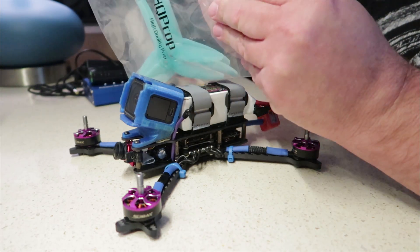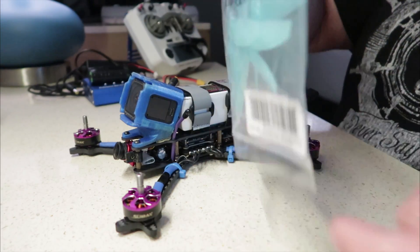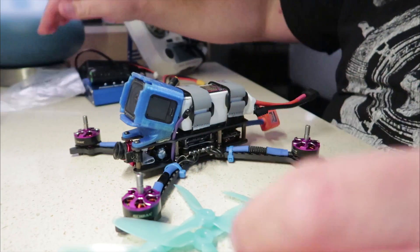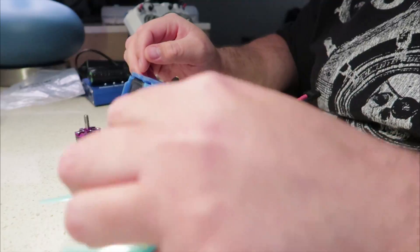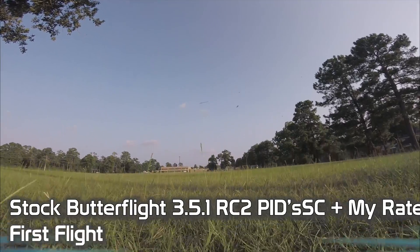It's time to get some props on this thing and just get outside and do a maiden — because I haven't flown this thing yet.